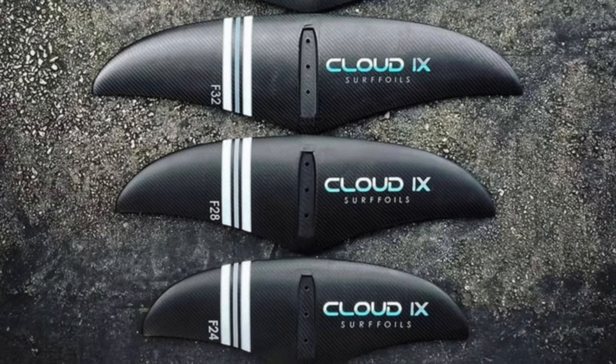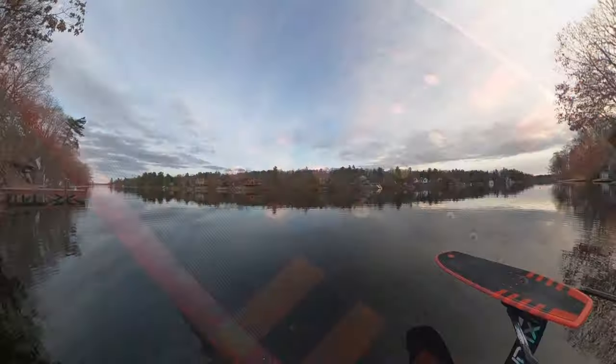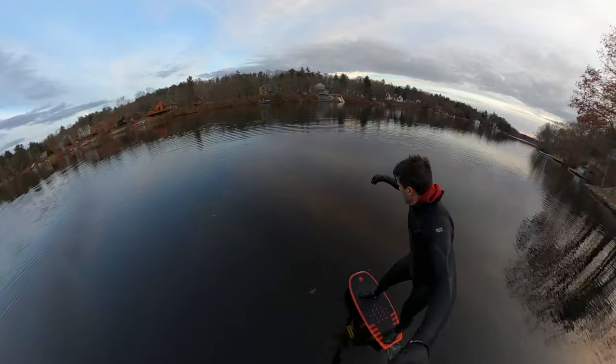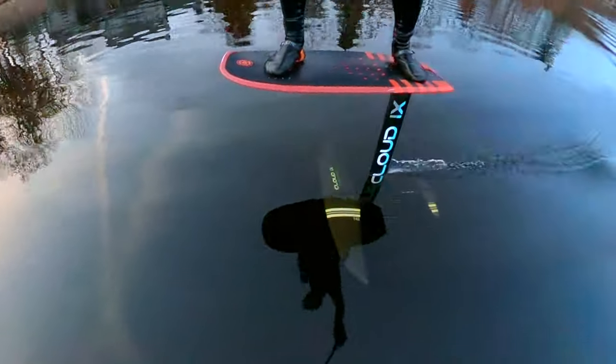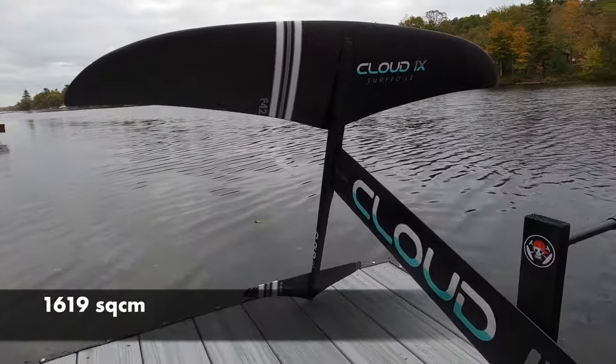When we saw a foil that must have been inspired by Batman, we had to give it a try. Today we're reviewing the F42 from Cloud9. The F42 is right in our sweet spot with just enough area to give us the low speed lift for dock starting, but still small enough to keep the drag low.